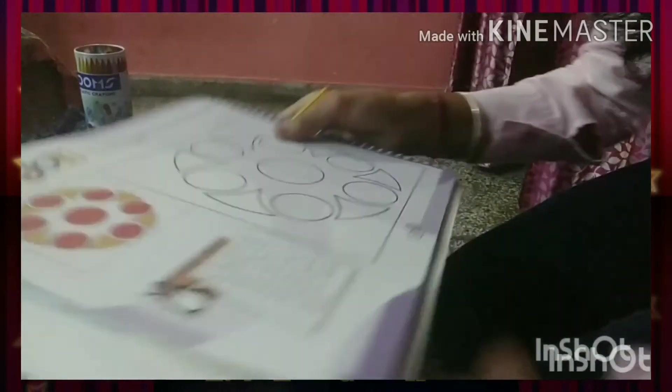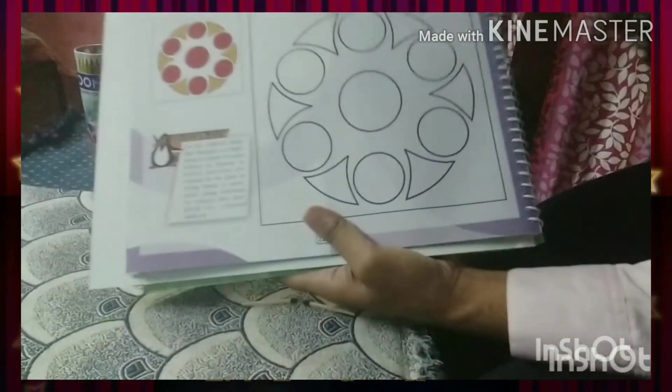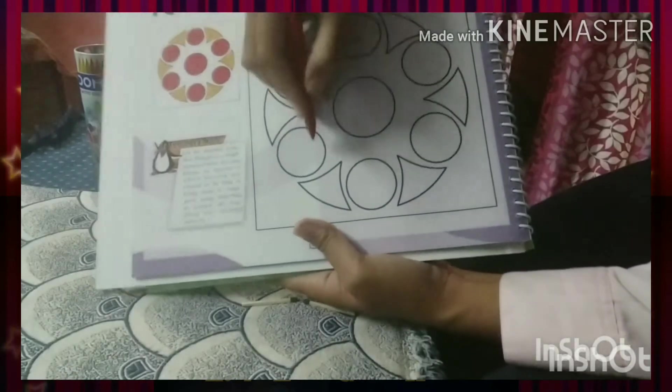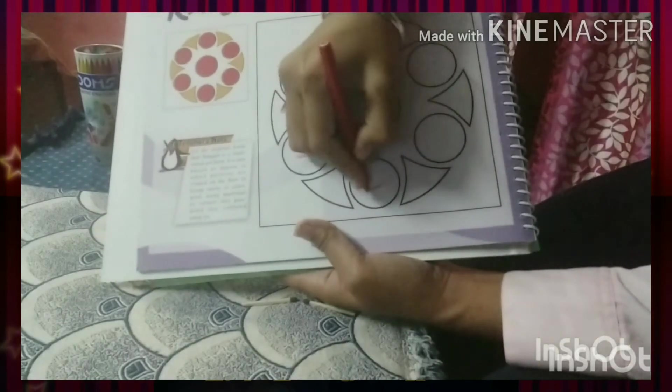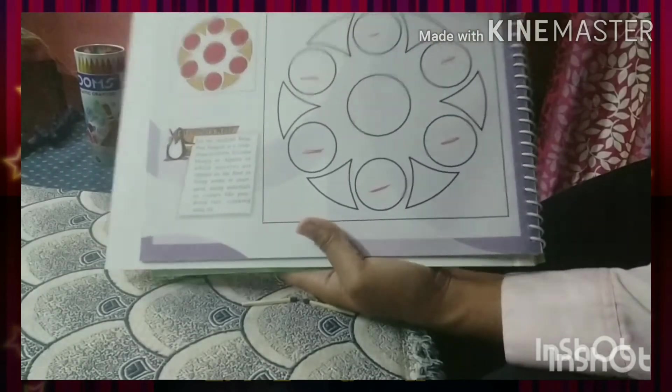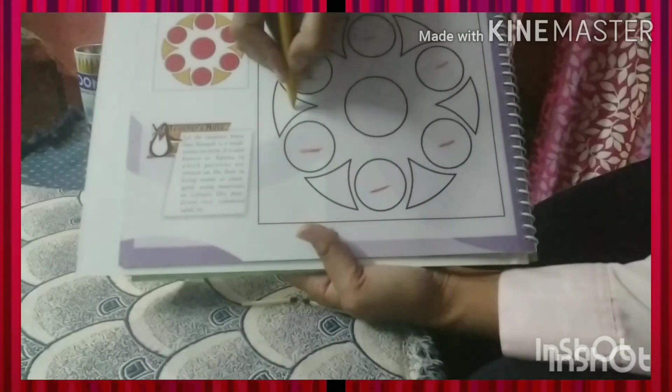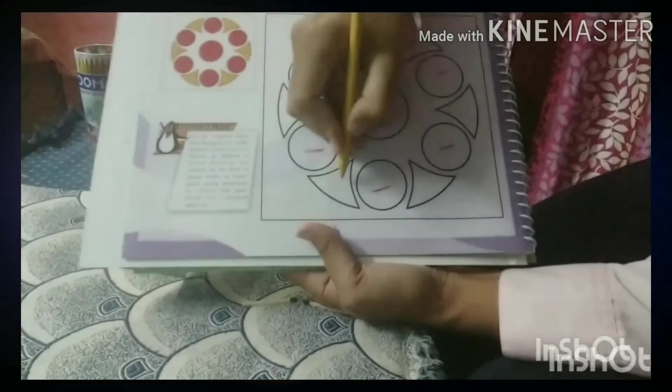So in circle like this, in the circle we do red colors carefully and beautifully. And in this shape we do golden color.